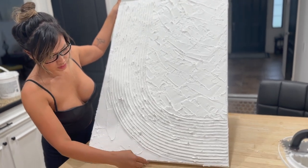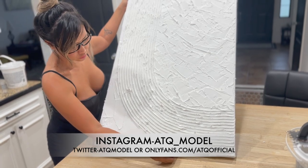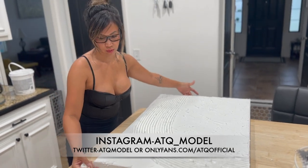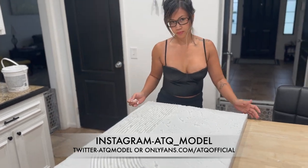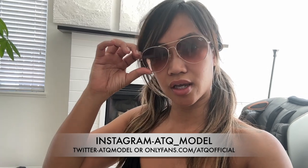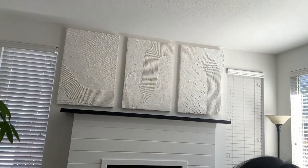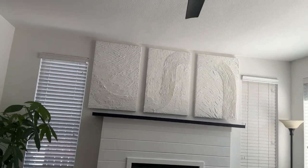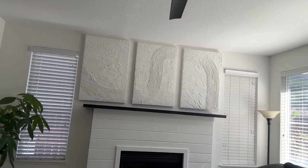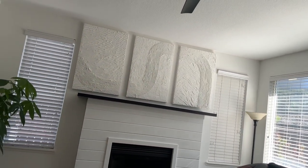It turned out perfect! The three canvases cost around 60 bucks, which is good because these are big pieces — if you were to buy something like this online or have someone else make it, it'd be way more expensive for sure. Before I head out to the pool, I just wanted to show you what the frames look like from yesterday. Can you see the one that we did? It's the one at the end.